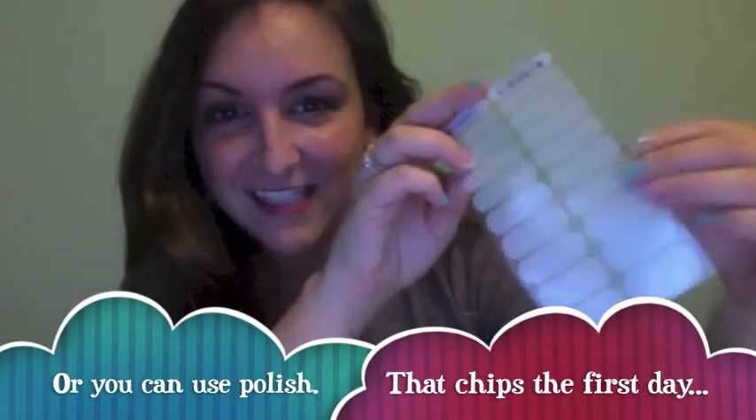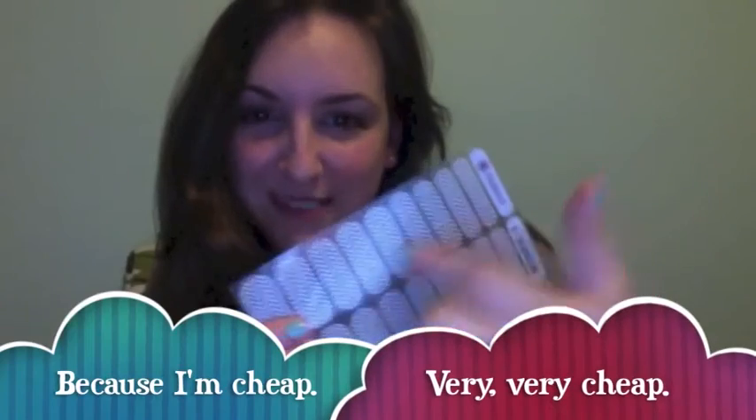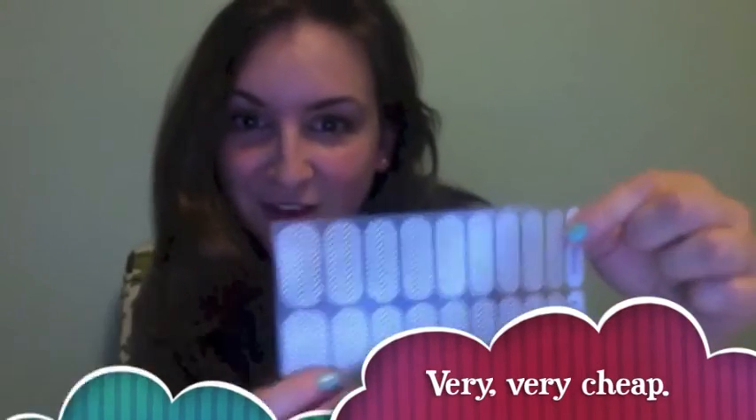They come on a sheet like this with 18 wraps on the sheet. They range all the way from pinky size to toenail size, and you can get roughly three to five applications from one sheet. It just depends on how stingy you are. I save all my little bits and pieces in between and save those for my little toes.